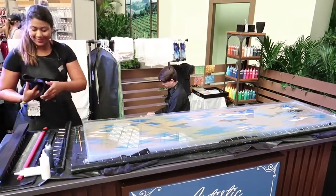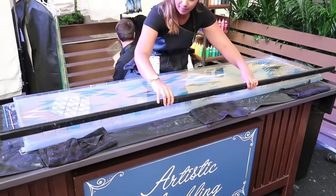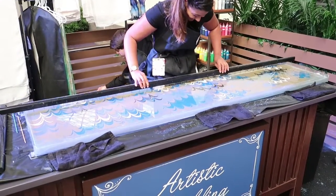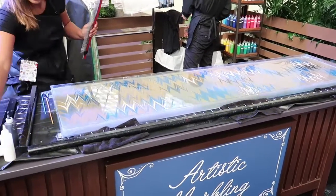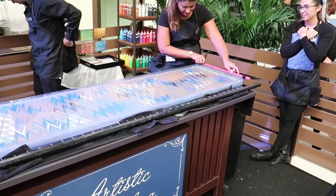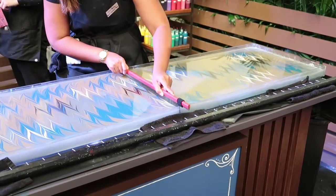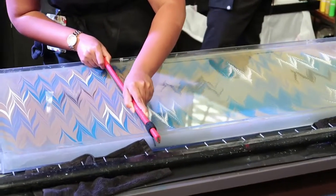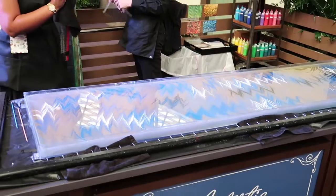So she mixes some colors. And then she'll take the big one. Look how cool that is. And then she's taking a really fine one. She's kind of making it — she's got a nice spot.